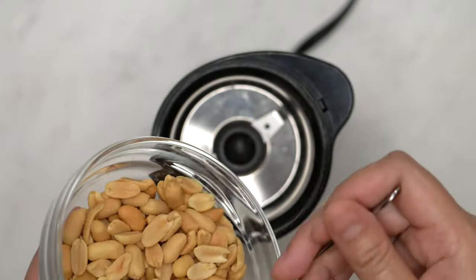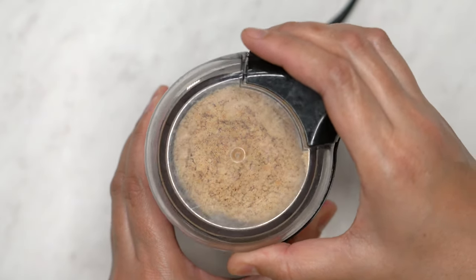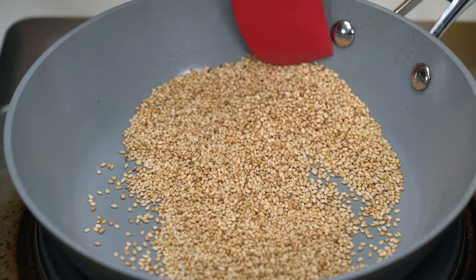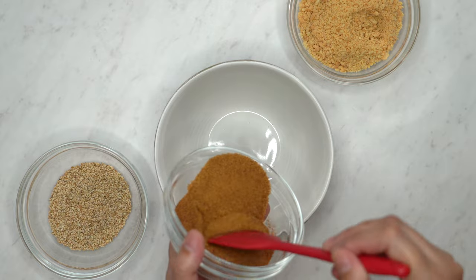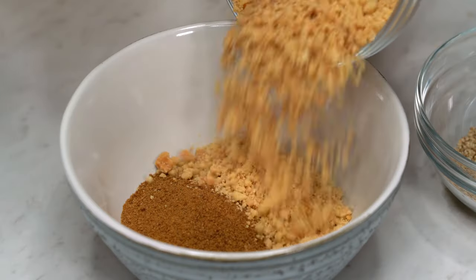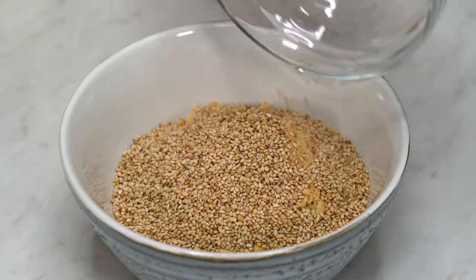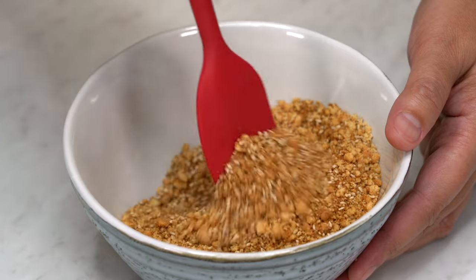First, grind the peanuts in a coffee grinder or food processor, or crush them with a heavy object. Toast the sesame seeds until lightly browned. Combine the coconut sugar, peanuts, and sesame seeds. Mix it up and set aside.